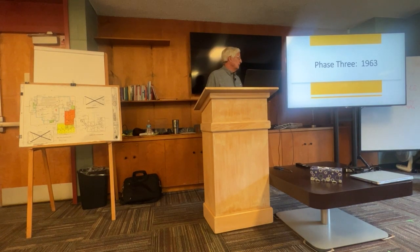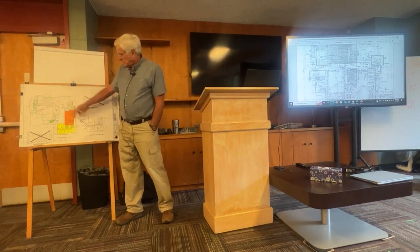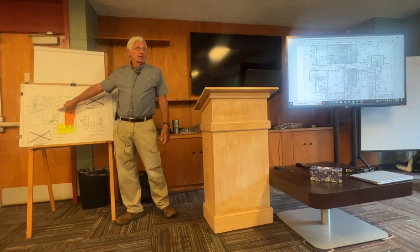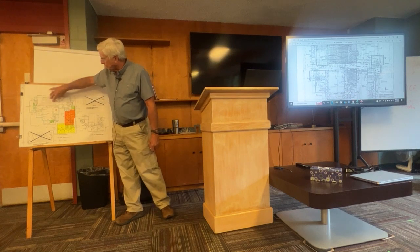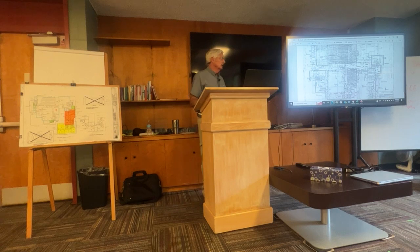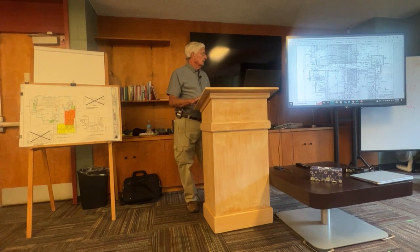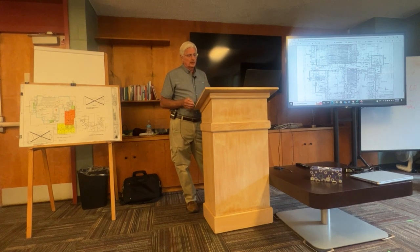Phase three was the big renovation. On the drawings, everything in white is phase three. Phase one is orange, phase two is lime green. Phase three — the red X is where we are today in the lounge. The sanctuary, kitchen, and fellowship hall were all added in 1963. I remember watching that go up as a kid — I came here in 1960 and would watch the progress every Sunday.